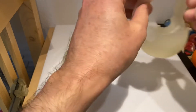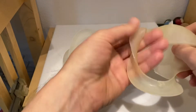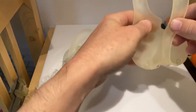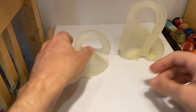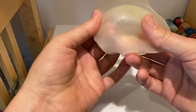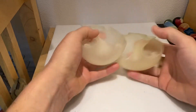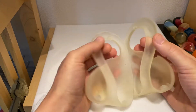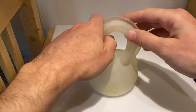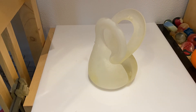What makes these especially handy is you can manipulate them. I can get half a Klein bottle out of that one. So a Möbius band can be turned into half a Klein bottle. Two Möbius bands can be turned into a full Klein bottle — not very attractive, but useful.